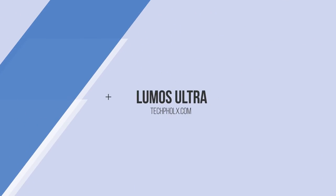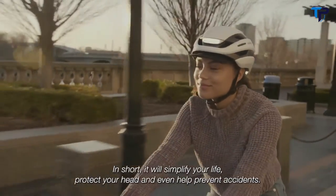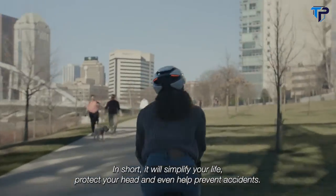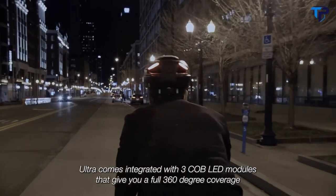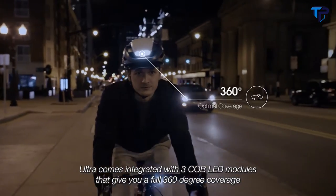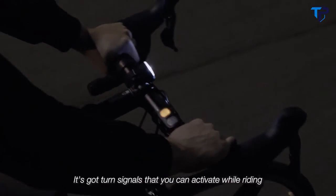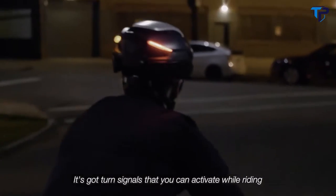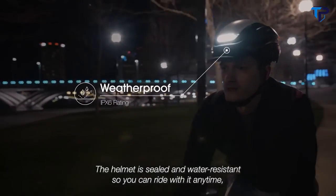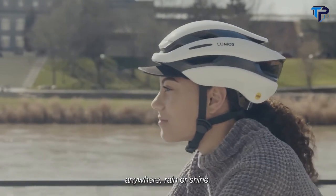This is Ultra, the new standard of bicycle helmets. In short, it will simplify your life, protect your head, and even help prevent accidents. Ultra comes integrated with three COB LED modules that give you full 360-degree coverage, ensuring you're seen by motorists from all angles. It's got turn signals that you can activate while riding using the included remote or an Apple Watch. The helmet is sealed and water-resistant, so you can ride with it anytime, anywhere, rain or shine.